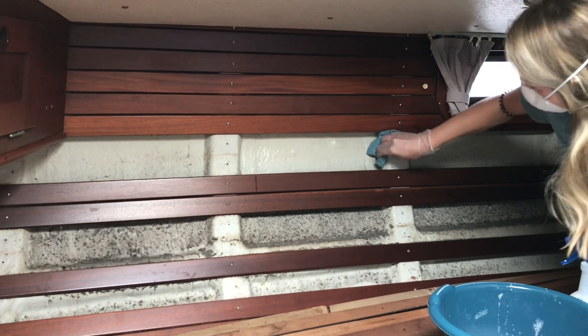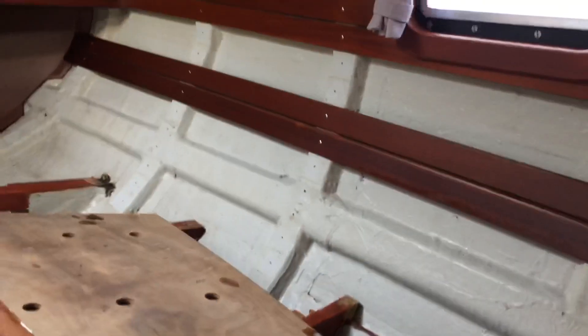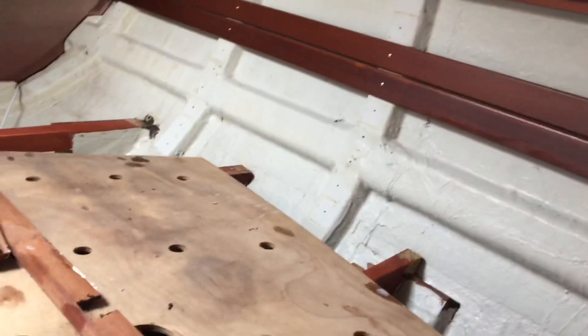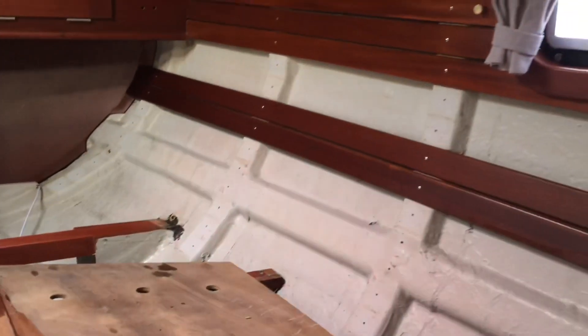We'll be able to sleep a lot better in here knowing that it's clean. These are the wood slats that we've taken out, upside down, and it's going pretty well. A lot of it was just dust from our sheets and from 35 years of no one cleaning behind it.